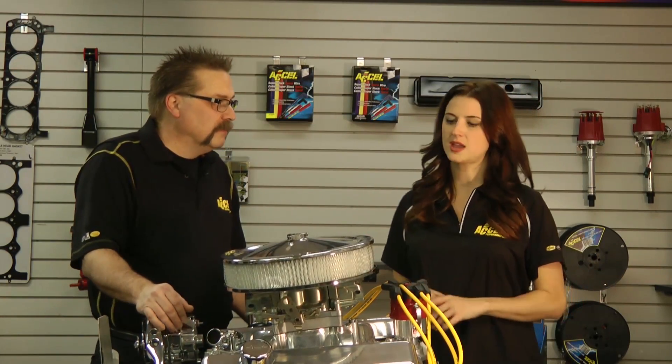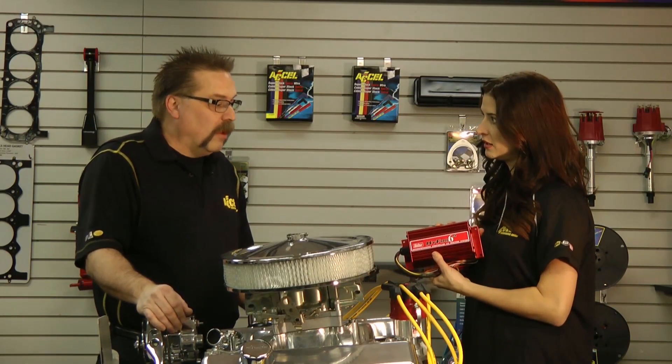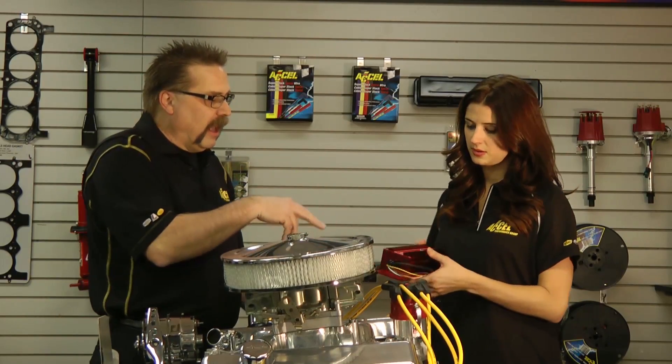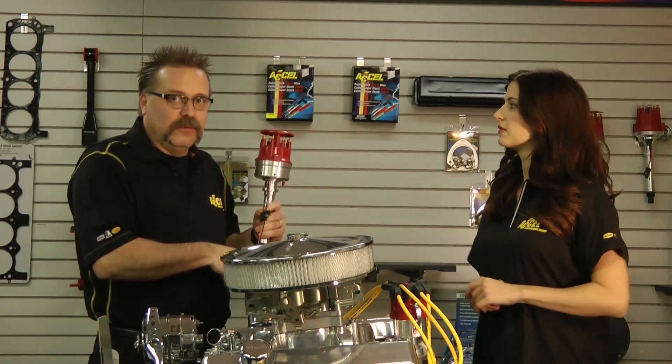This is a small block Chevrolet. And on this engine we have a distributor and it also has an ignition box. And most street enthusiasts use a distributor and an ignition box, and what we have is our Max Fire Ignition which takes the place of the ignition box.